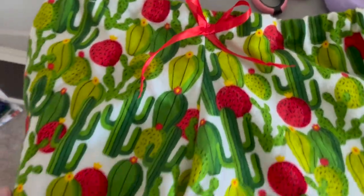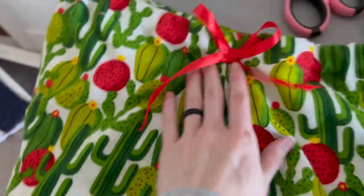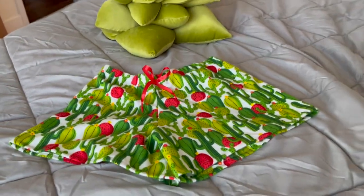Here are my completed shorts — I love how they turned out! There are no raw edges, and if there were any, we sorted it out in a way that you didn't need a serger. If you love this video and want to see more, be sure to like and subscribe.